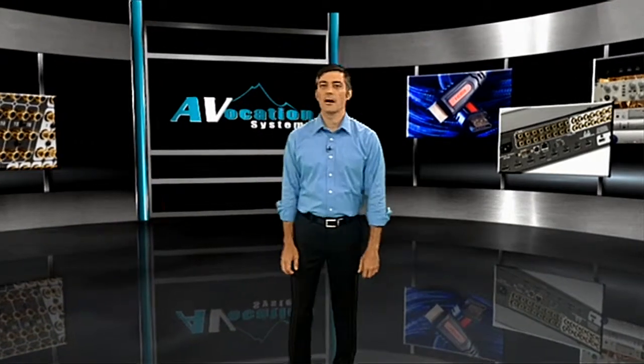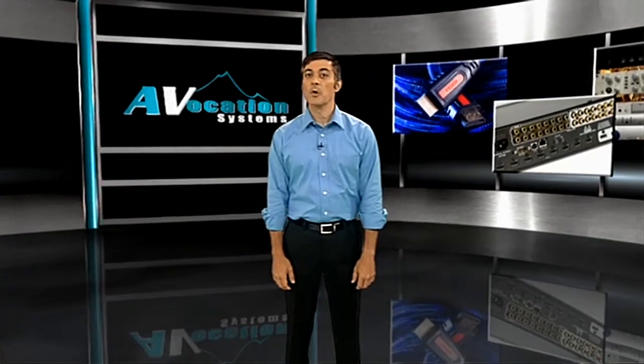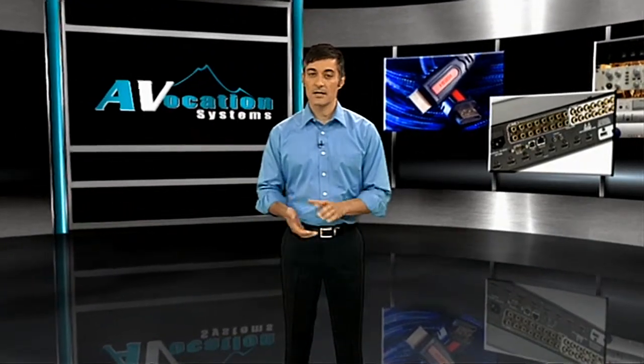As part two in describing our HDMI distribution product line, we want to focus on our most robust products to date in the Mountain Series.